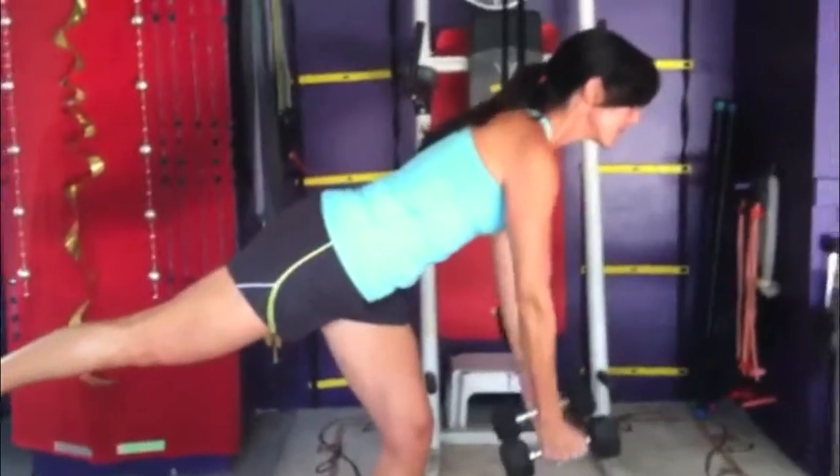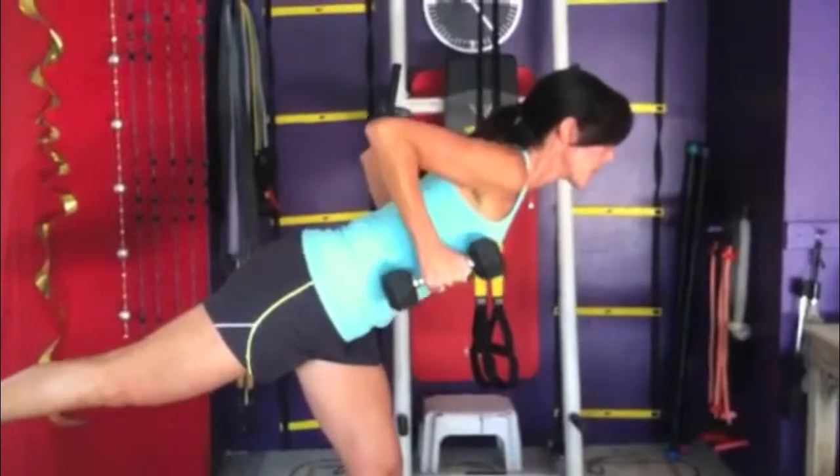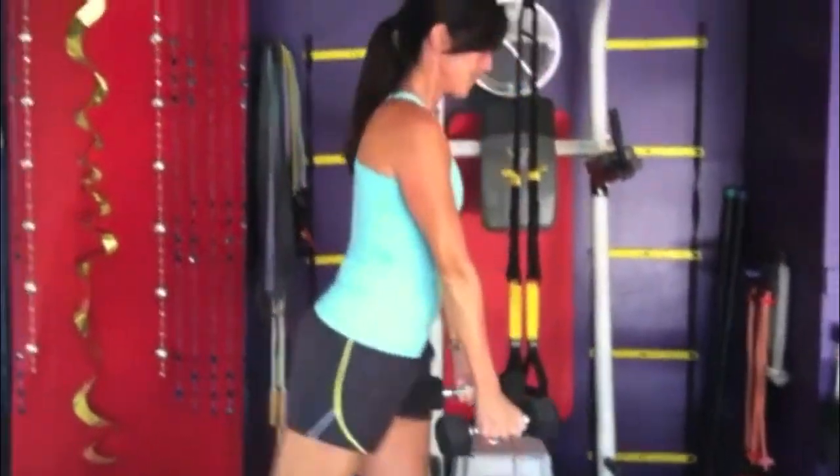She's also working her stabilizing leg as well. Exhale as you reach the elbows back, control back down. Awesome compound move — burns some calories, works really well.